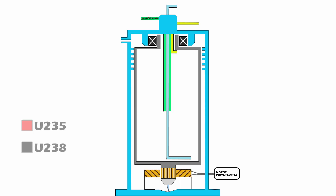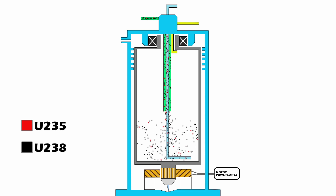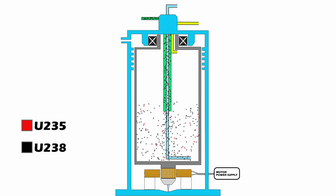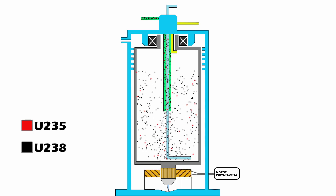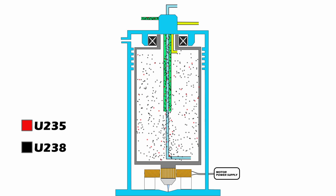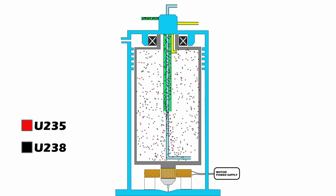Uranium enters the rotating chamber as a gas of uranium hexafluoride, or UF-6. This compound contains about 99.3% of U-238 and only 0.7% of U-235. As the chamber spins, it slowly starts spinning the gas. As the gas spins, it is subjected to a centrifugal force gradient based on the spin rate of the chamber.